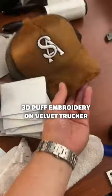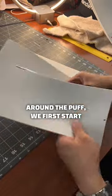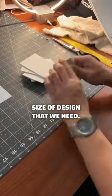3D Puff Embroidery on Velvet Choker Hats. With the outline around the puff, we first start off by cutting the foam to the size of the design that we need.